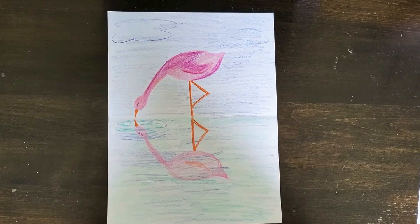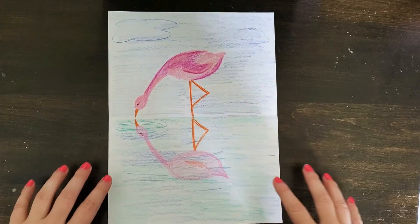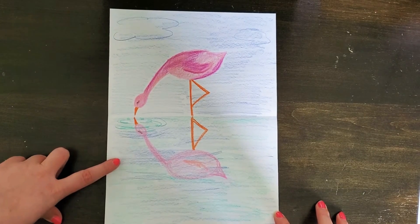Hi boys and girls, Ms. Kibera here, and today I'm going to walk you through this flamingo drawing where we see the flamingo reflected into the water.